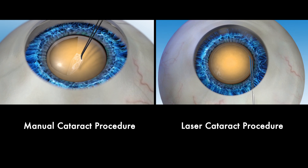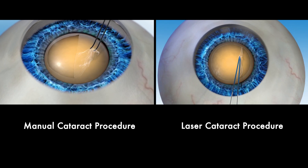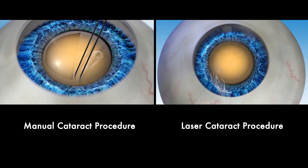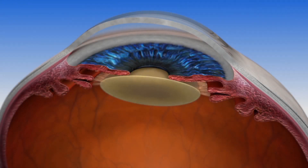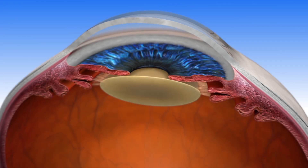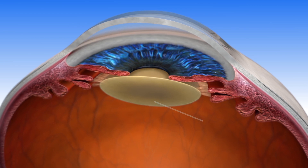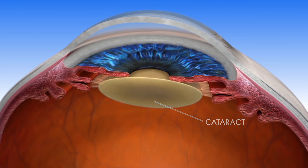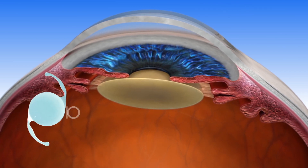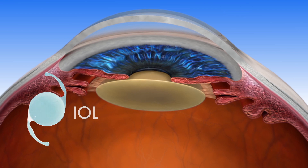This will help you better understand your options so you can talk with your surgeon about the right procedure for your visual needs. As you age, the lens in your eye can become cloudy, making it harder for you to see. During cataract surgery, the cloudy lens is removed and replaced with an artificial intraocular lens, or IOL.